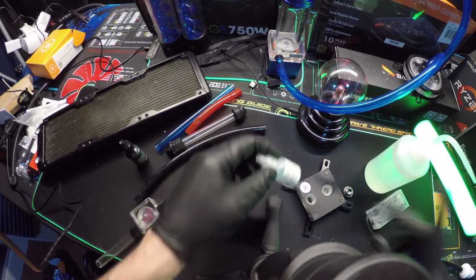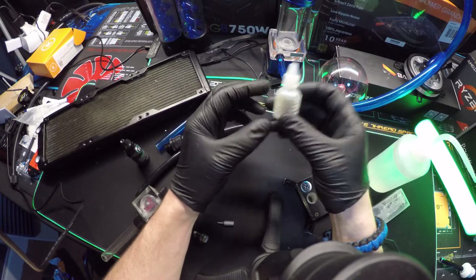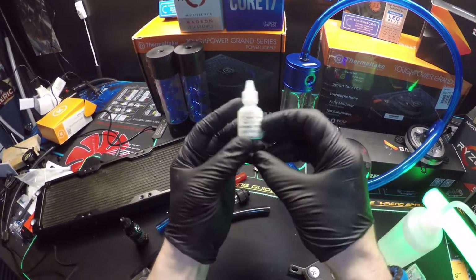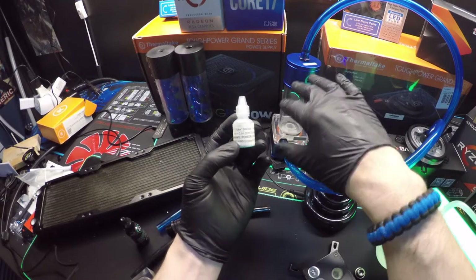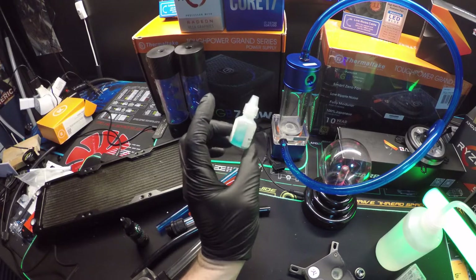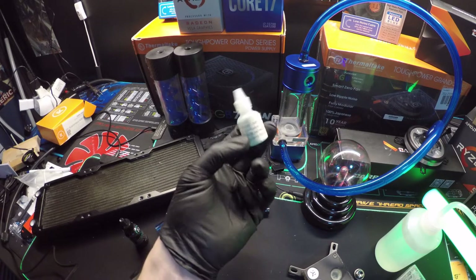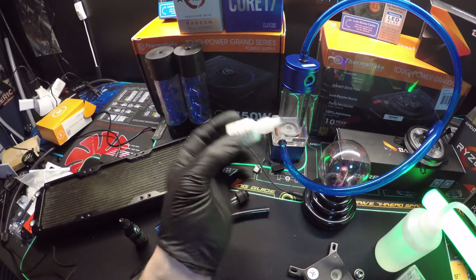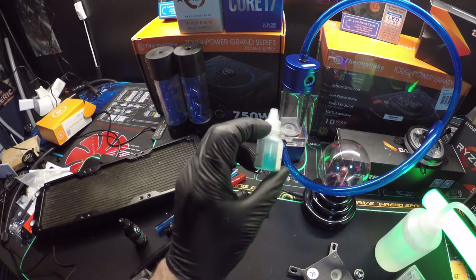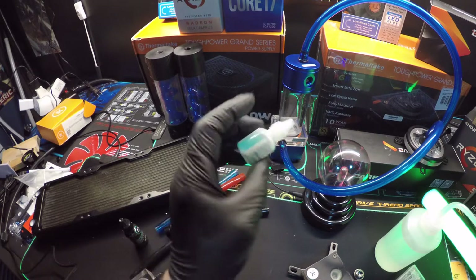This is what you do want to run in your system — this is PT Nuke. It's a biocide. It's very important to put this in your loop because it kills any bacteria or anything that may grow in your loop. I bought this bottle about two years ago and it's lasted me this long and I still have more to go — a good buy for 10 to 12 bucks. You only need a couple of drops. Just because it's blue doesn't mean it'll change the water color — you're putting so little in that it won't.